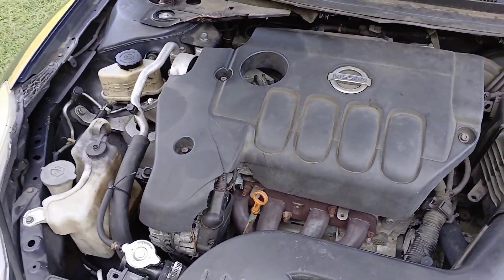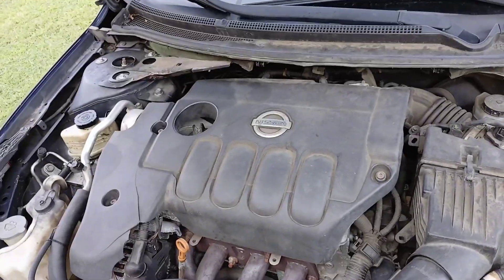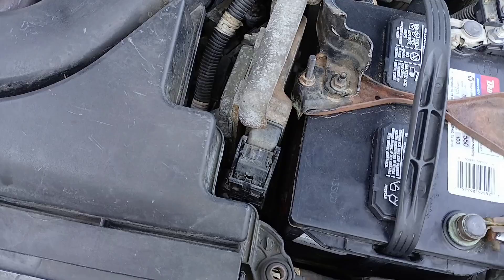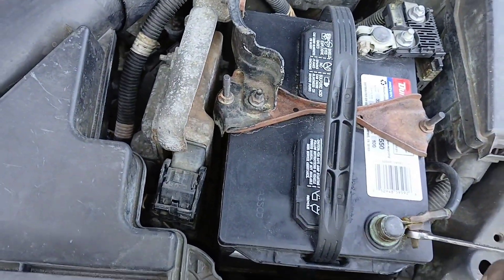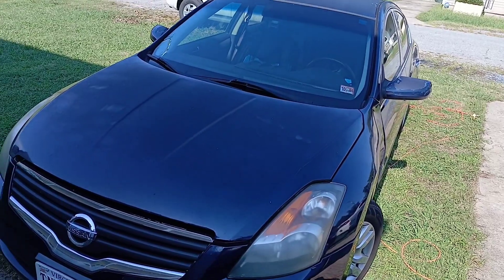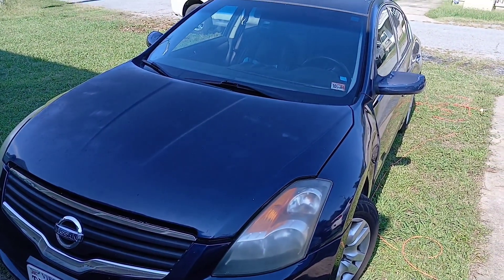The cover is back on, so that's pretty much it — the tune-up is done. The spark plugs and ignition coils are now changed. Let's put the negative battery terminal back on, then start her up and see if there's a difference. There should be a difference. Thank you for tuning in — we just changed the spark plugs and ignition coils on a 2008 Nissan Altima.